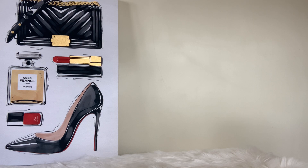Hi angels, hi lovelies, it's LV Lux Girl back again with another video.